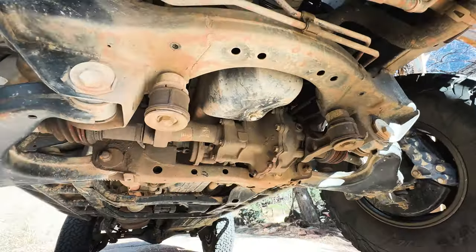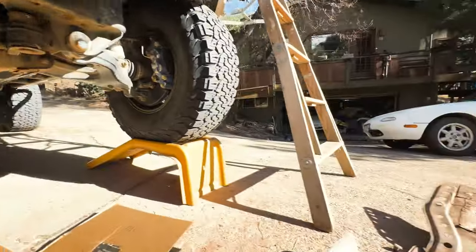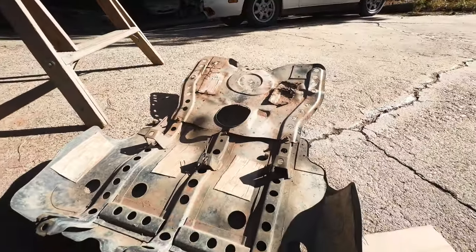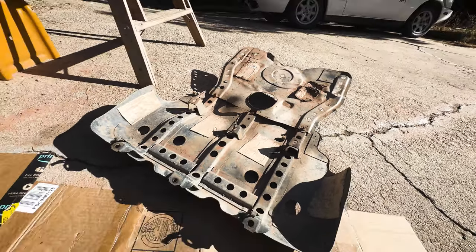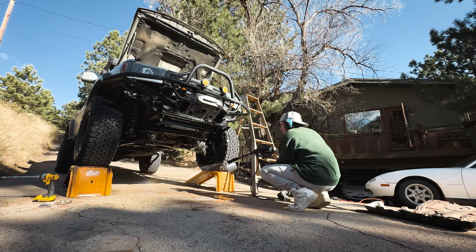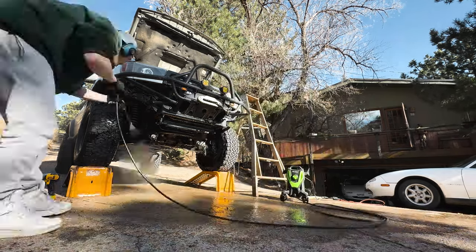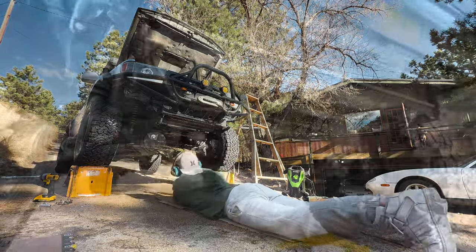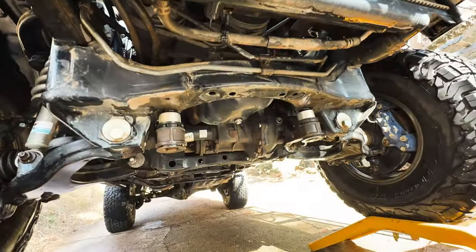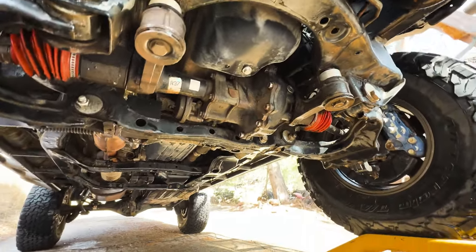Now, if you're an off-roader like me, chances are your undercarriage is probably super dirty. I just got back from Moab a few weeks ago, so everything is super dirty, and now is a good time to take care of that. And after a few minutes of pressure washing, that's looking a whole lot better. Time to get back to the oil change.